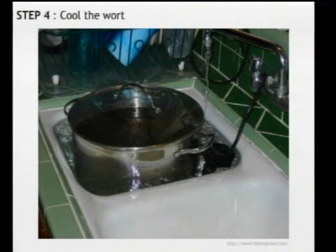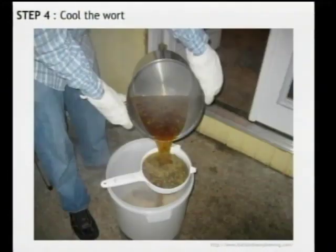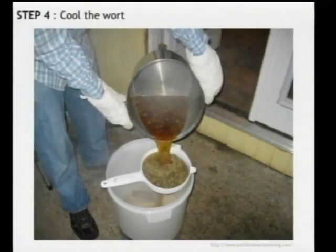Once the boiling is done, we want to get this cooled down as quickly as possible. Just drop that pot into an ice water bath in your sink. Get it down to about 120 degrees to start, then finish that process by pouring it right into your brewing bucket through a strainer — you want to catch all those hops out of there.